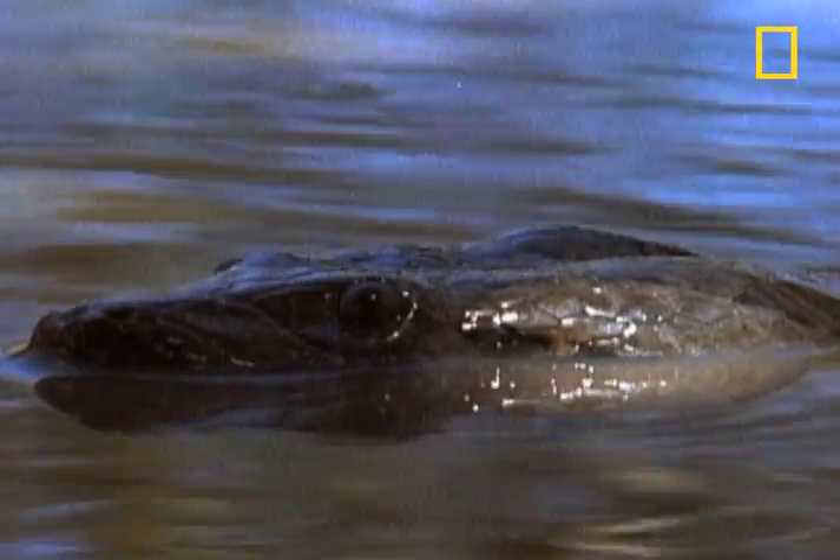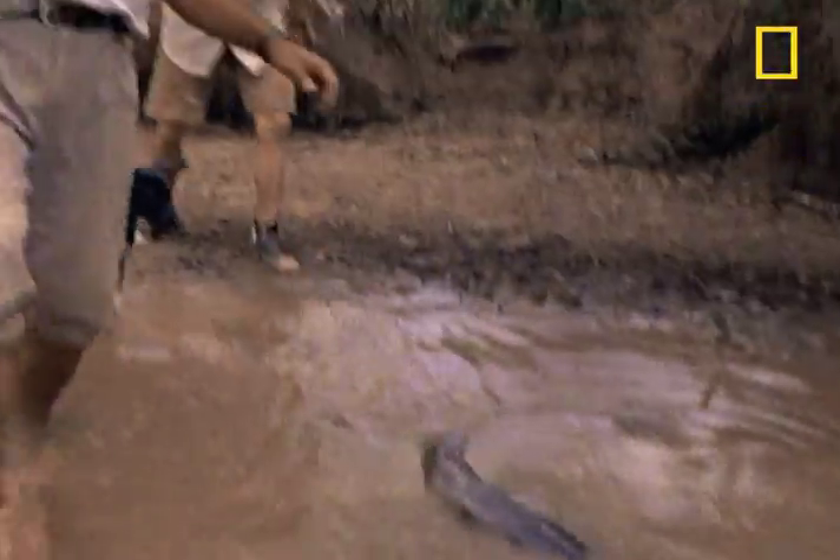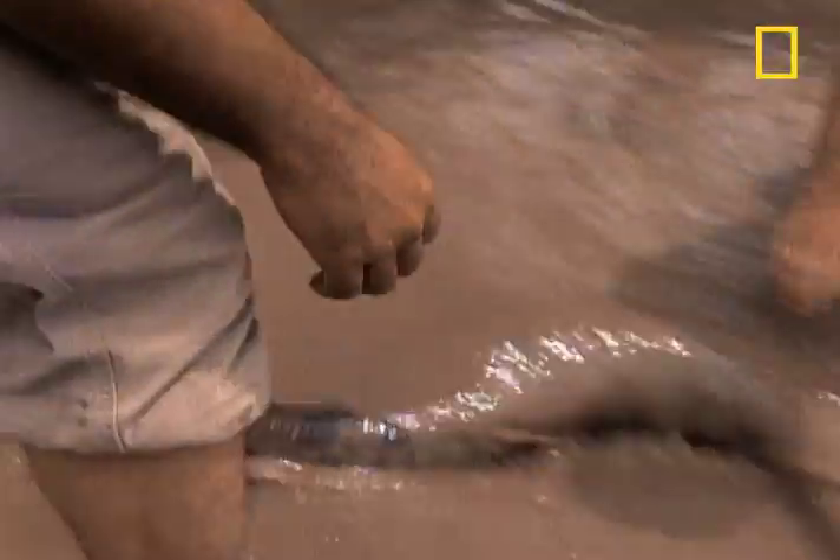Here's one how-to, a bit of advice we hope you'll never, ever need: how to free yourself if you're bitten by an anaconda.